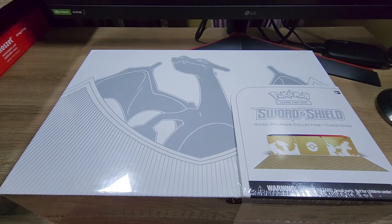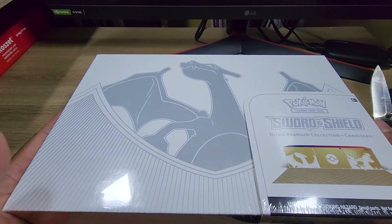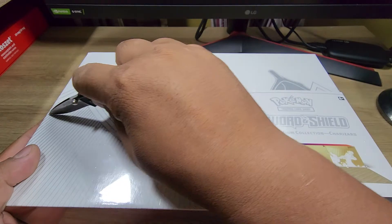Hello and good evening, my friends! I'm your host Chow Main, and tonight we are going to take a peek at what's inside the ultra premium collection Charizard. Let's get started. As you can see, I'm not using any playmats tonight because this is supposed to come with a really sick Charizard playmat, and we are going to use that.